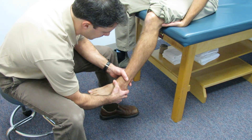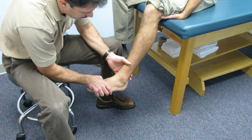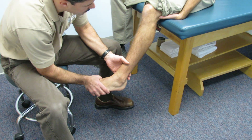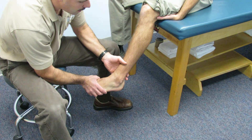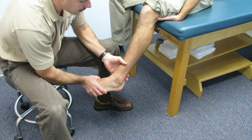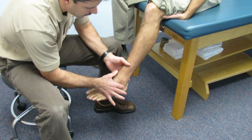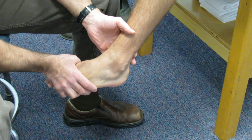His stability is good, and originally we checked the other side and it's equal. The other thing we're going to do is test the ATF — give him a little plantar flexion and inversion. That's not too bad. A common typical inversion ankle sprain would present with a lot of inflammation, irritation, swelling, and pain when doing this test.